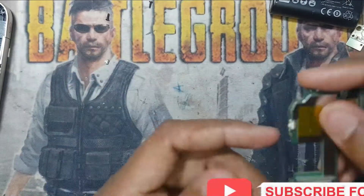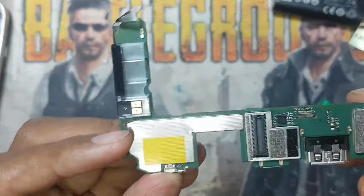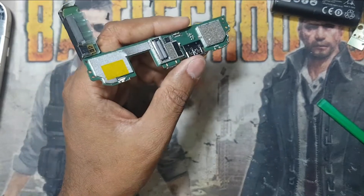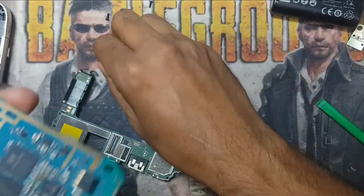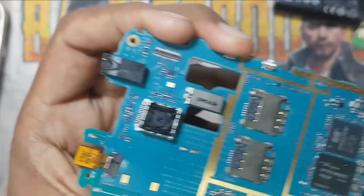Now you can replace this button — it is here. Or you can find a button from an old Samsung phone model. You can find available buttons of the same size. You can see all these buttons are working.